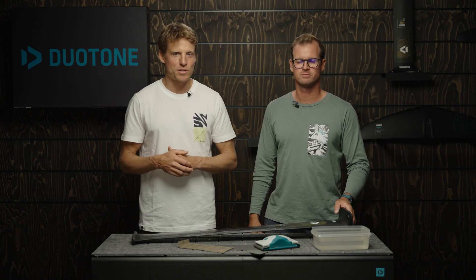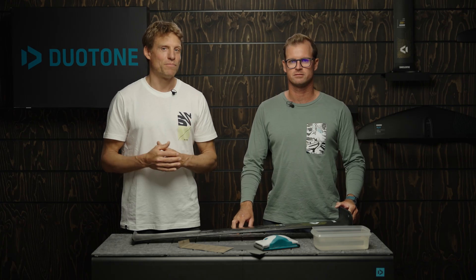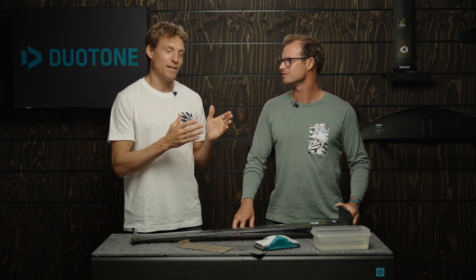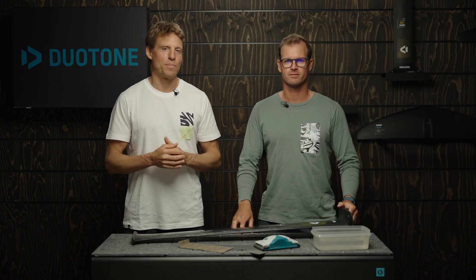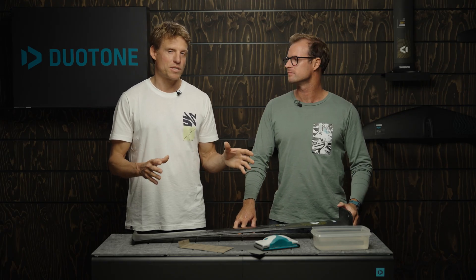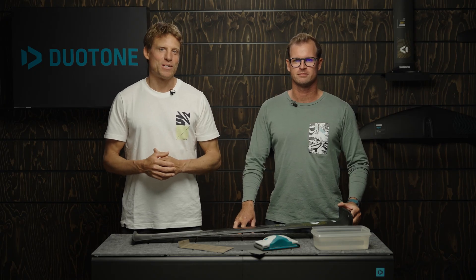Thanks a lot Jerome. I hope this was helpful for you guys. If you want to know more about going fast there's another tech talk about exactly that, so go check it out. If you like this content give us a subscribe, leave a comment if you have more questions about sanding and Jerome will personally answer them. Hope to see you in the next episode.